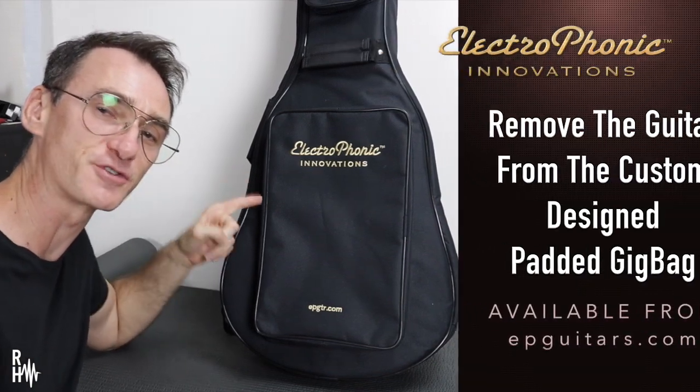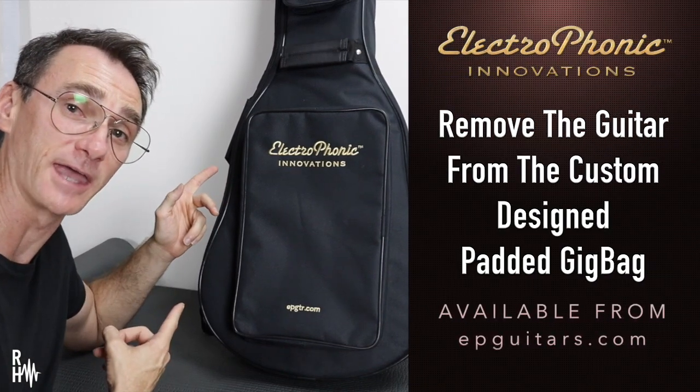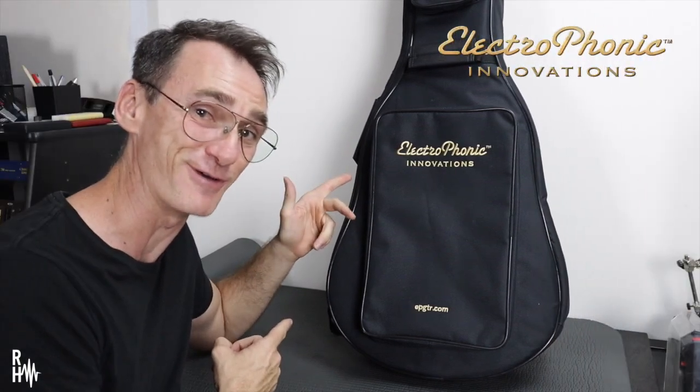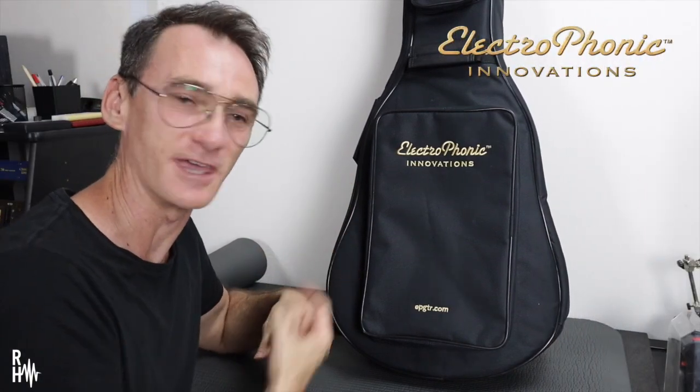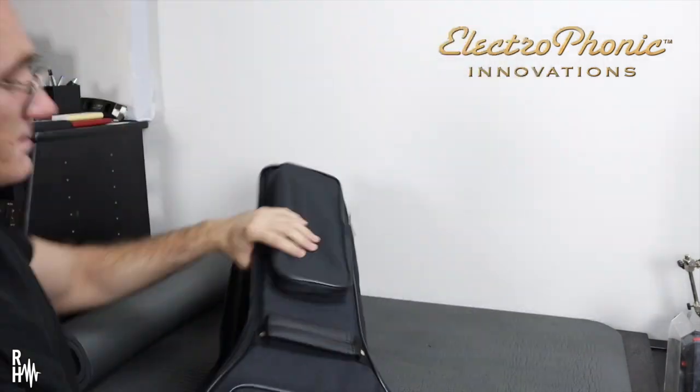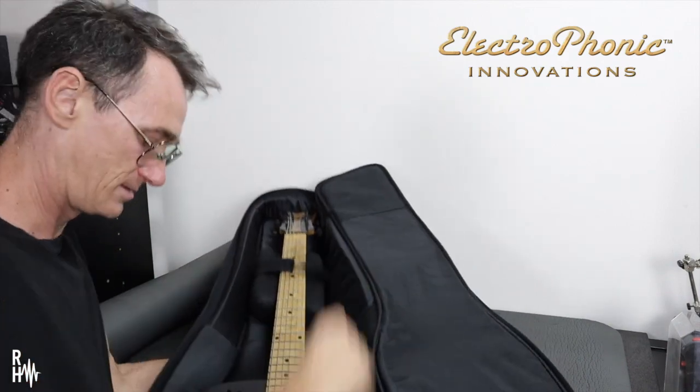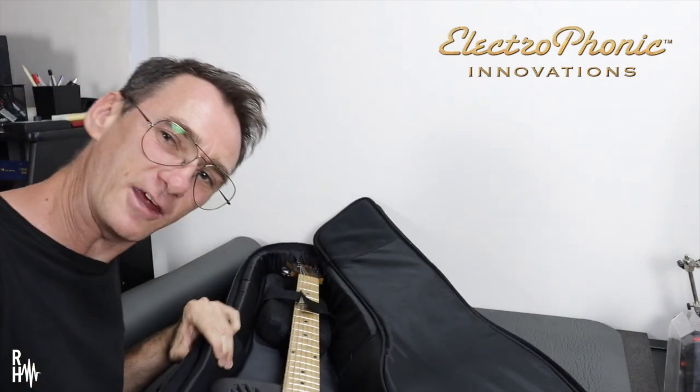Step one: remove your Electrophonic guitar from the custom gig bag. You did buy a gig bag for it, right? You're gonna be taking it with you everywhere, so I'd get yourself a gig bag. It's tucked in very nicely in there, it's got some straps in, got extra padding around the controls.